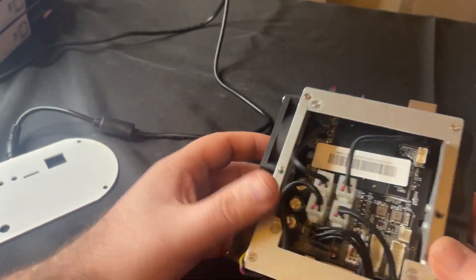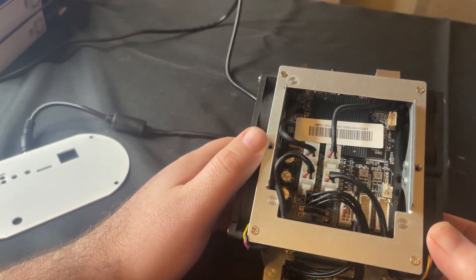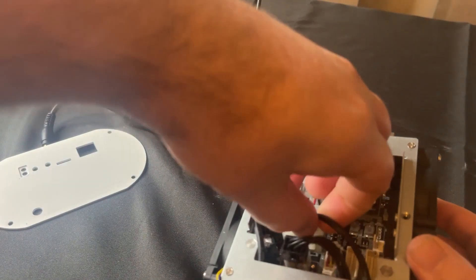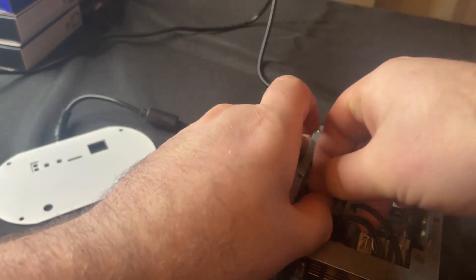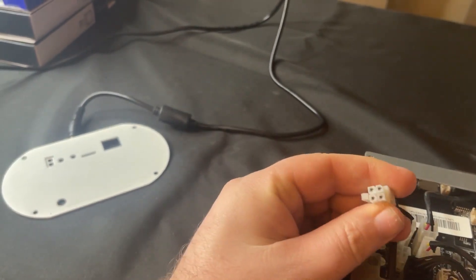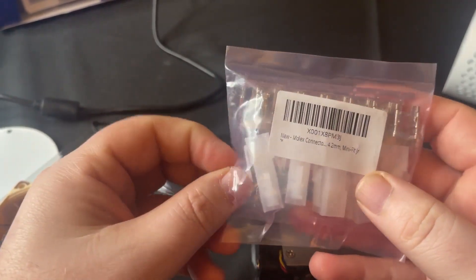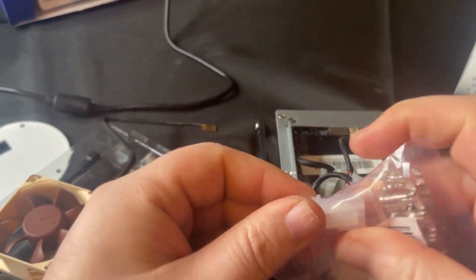I unplugged two of these fans — the two rear ones — and ran it for about a week, and the temperature stayed the same as it was with all four fans running. It's very odd. But what I did is go ahead and pop one of these plugs off. And here you can see it's a standard four-pin molex. Now you can get these on Amazon — this is essentially a kit of four-pin molex connectors.